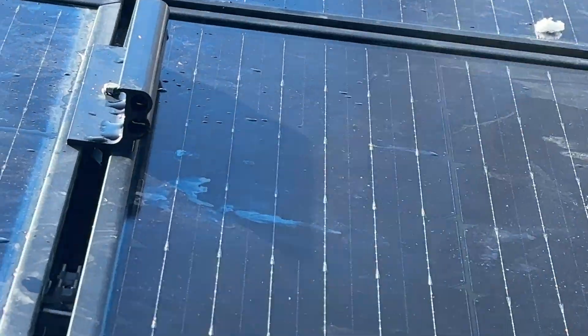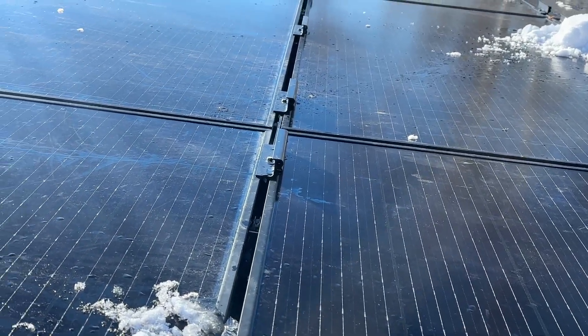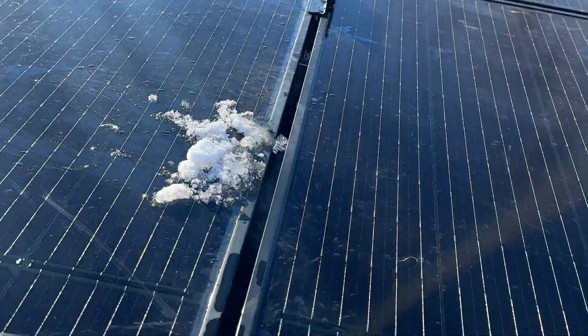A couple of concerns: the bracket itself shading the solar panels in the summertime. They're pretty low profile for what they do, but you can see right here there's shade below the bracket. The sun isn't very high in the sky since it's wintertime, but I wonder how much that would change production.